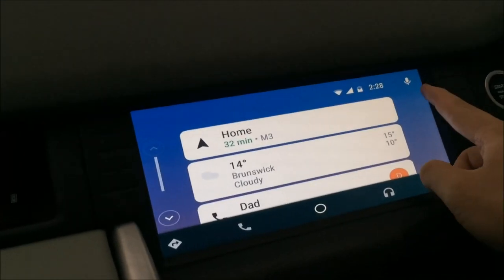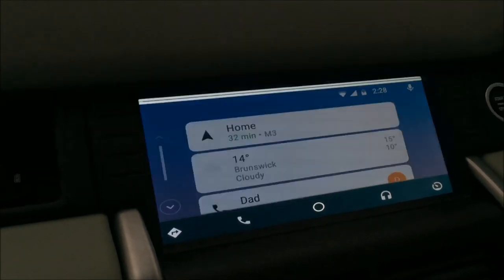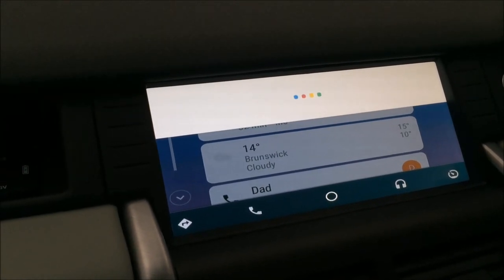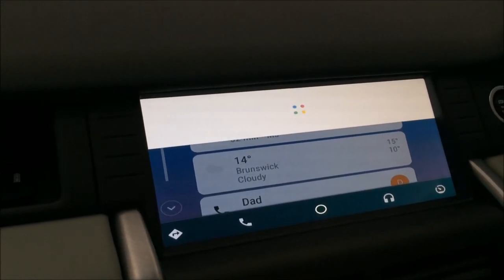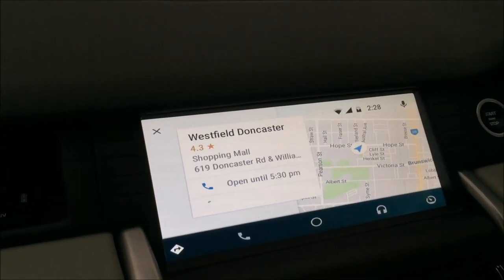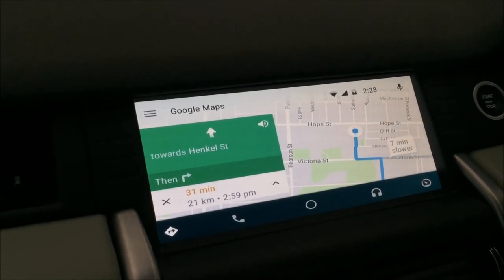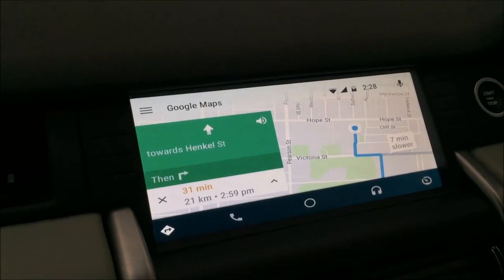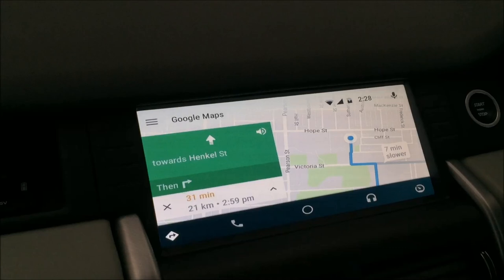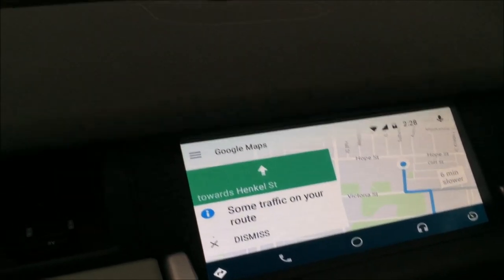You can either use the mic button on screen or say 'OK Google, take me to Doncaster Westfield.' It responds: 'Navigating to Westfield, Doncaster.' Just like that, it responds to your voice and executes with compatible apps. In this case it used Google Maps to navigate to Doncaster Westfield, which I literally need to go to soon. So yeah, that's Android Auto.